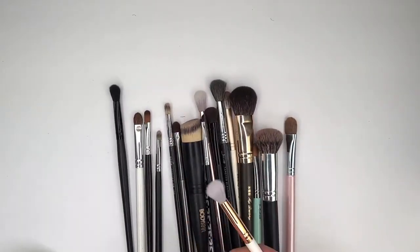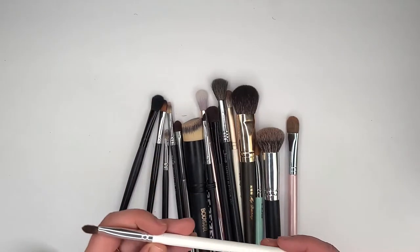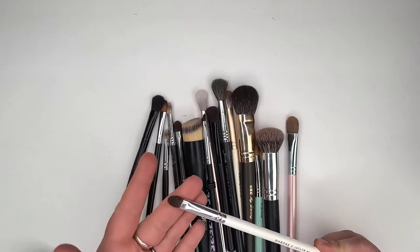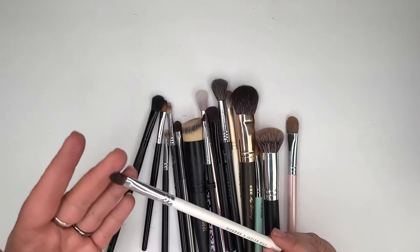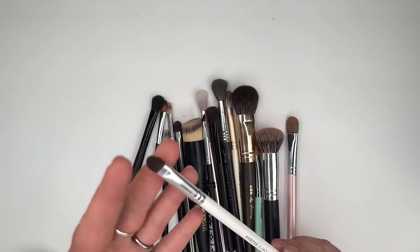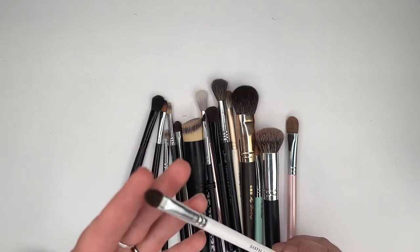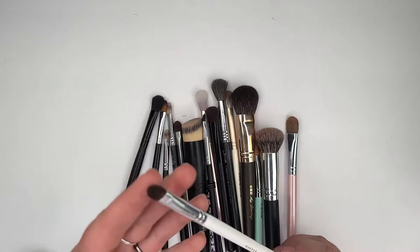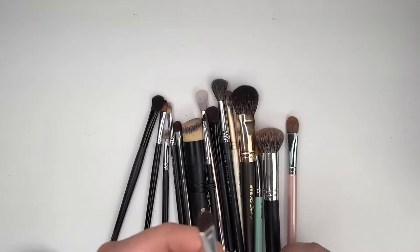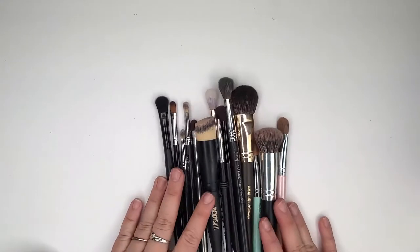This Essence brush I'm going to keep just for old time's sake. I purchased one Jaclyn Hill by Morphe brush because I thought it was a dupe for the MAC 242. In my opinion, Jaclyn Hill had one job when retiring from her MAC business and starting her own cosmetics line — to perfect the MAC 242 — and she did not do that. It doesn't dupe it at all. I'm going to keep it though — I do use it occasionally.